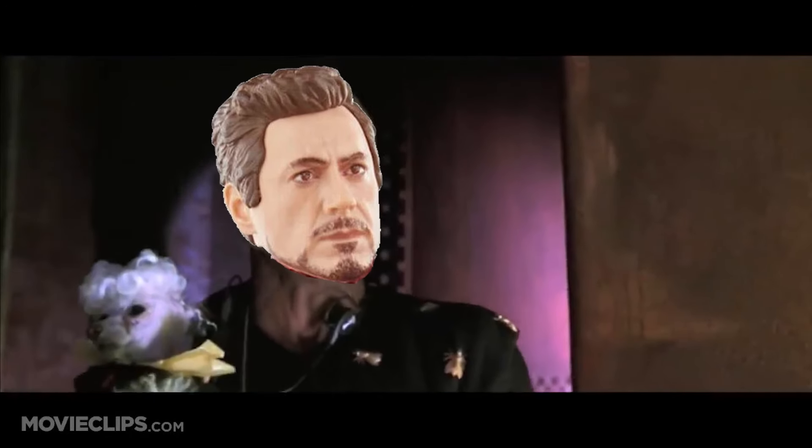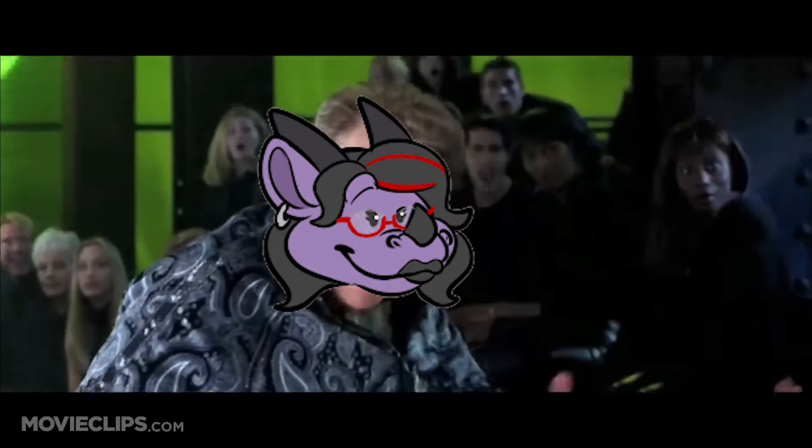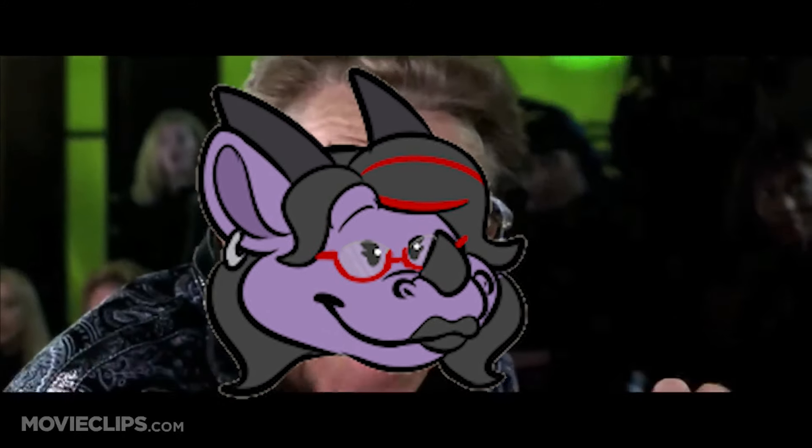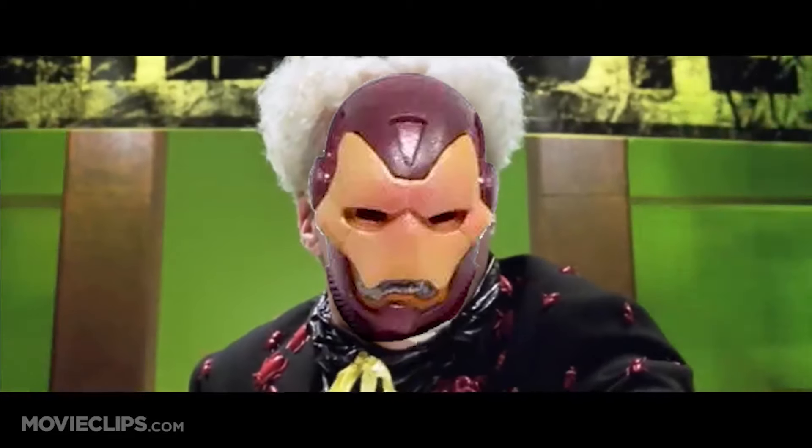Here it is — Magnum! Holy moly, yeah baby, that's what I've been waiting for. Dear god, it's beautiful.